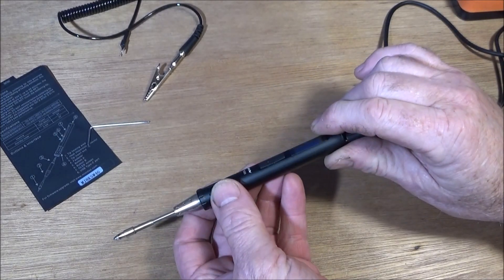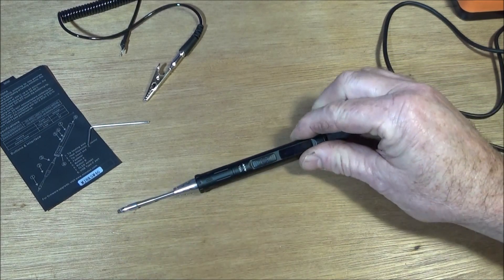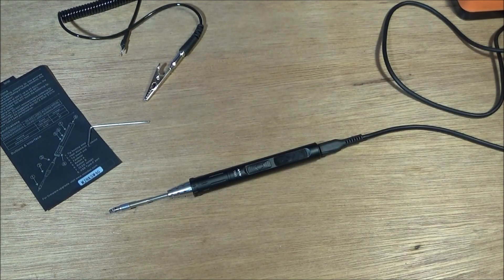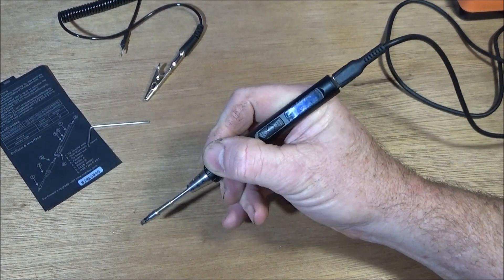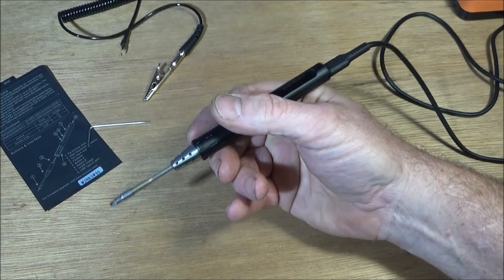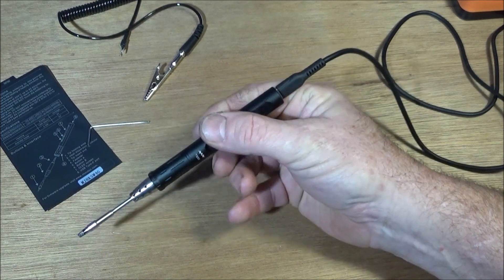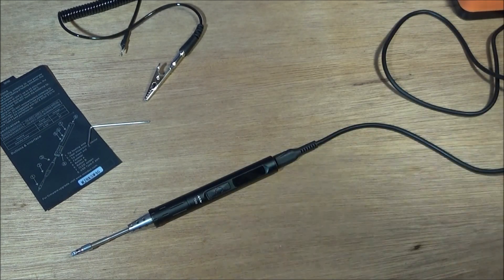I actually got this soldering iron after seeing many other reviews on YouTube about it. I knew it was going to be exceptional quality after I got the ES-121 motion controlled screwdriver. When I first got it out of the box, the first thing I really liked about it was how small it is - it's not much bigger than a fountain pen and probably not much heavier. It's made of exceptionally good quality components and really well finished.